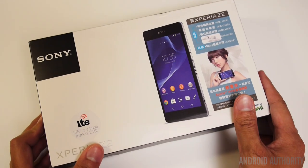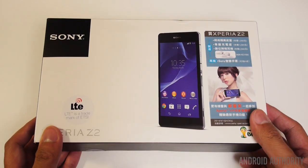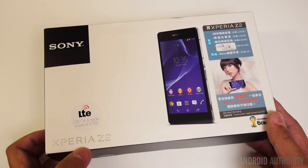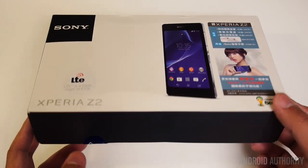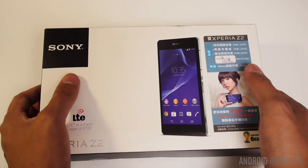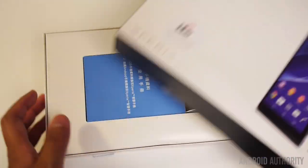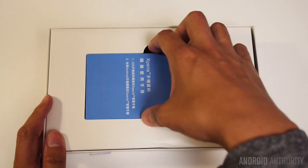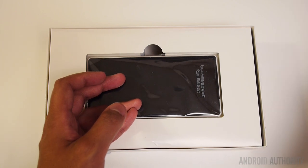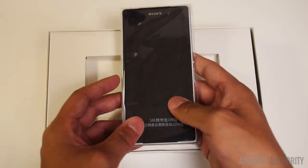Here we are with the Sony Xperia Z2 in this unboxing. I will say that this box is actually a lot larger than what I remember the original Z1 and the Xperia Z before it were packaged in. This one's a lot wider and also a lot taller. We'll go ahead and see what makes this a much larger box than I'm used to. So let's go ahead and open that lid. We have some initial documentation here right on the front, but we'll just put that aside and get the device out.